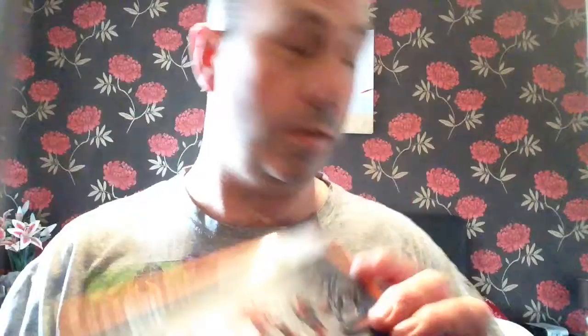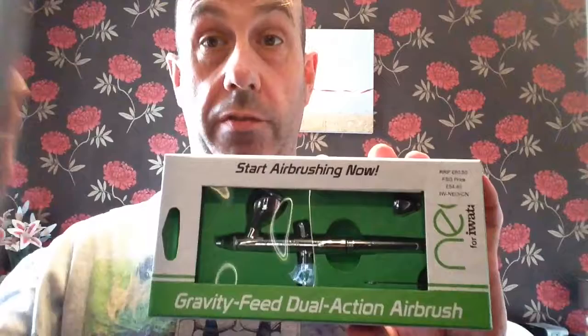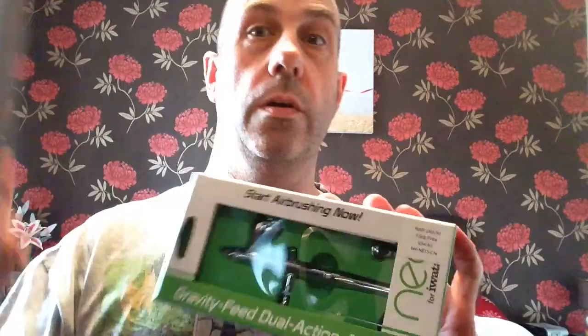That to up my standard of painting. I brought one of these — I've used an airbrush before, look on my other videos, there's an Ironman, it's really cool. So we're going to go back to use an airbrush and learn some more techniques, apply them to the miniatures and carry on from there.